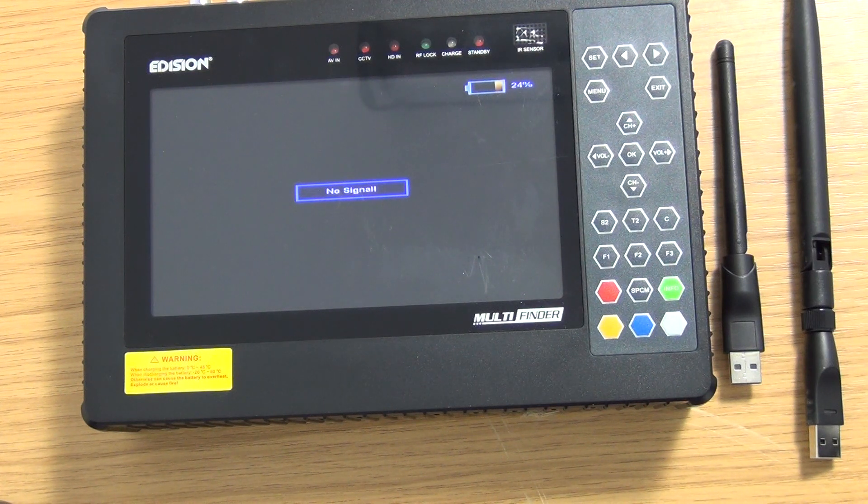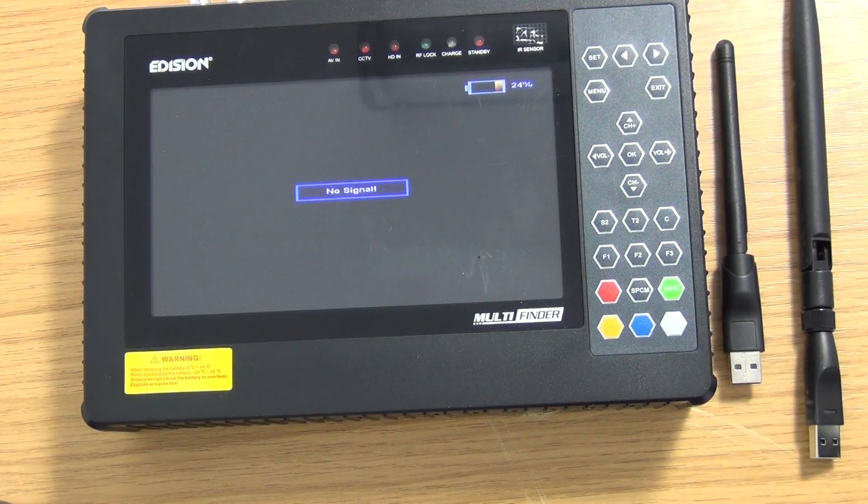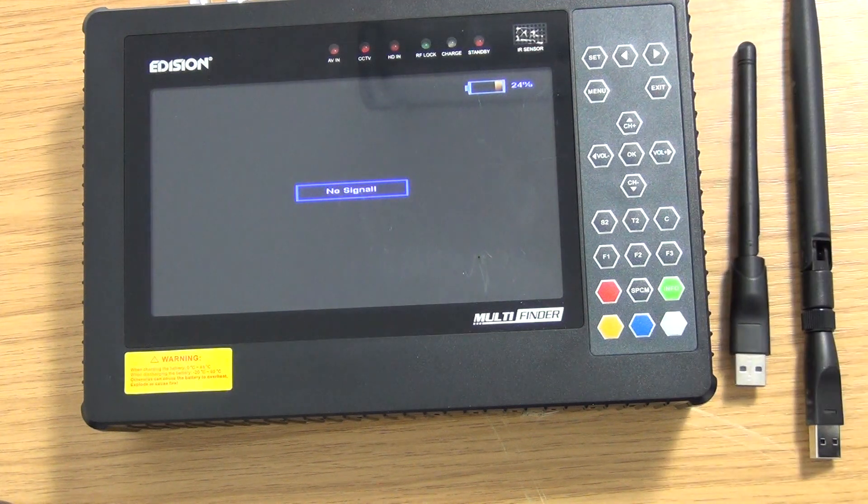This works extremely well, and on the top of this unit we have a USB slot. We're going to use that for inserting one of two USB dongles: our standard one and our high-gain one. They both have exactly the same chipset; the advantage of the high-gain one is it simply has a larger antenna.